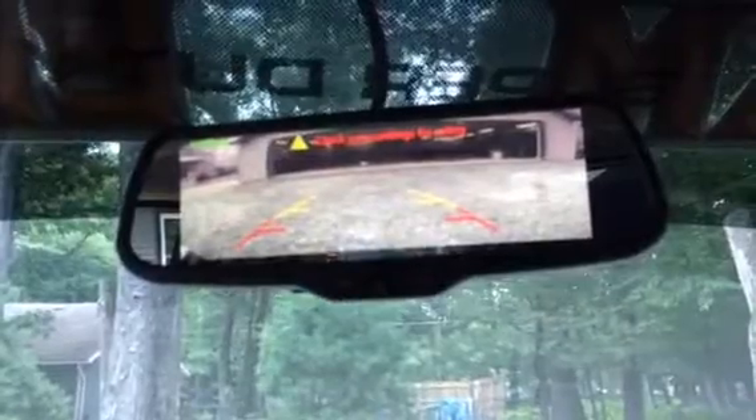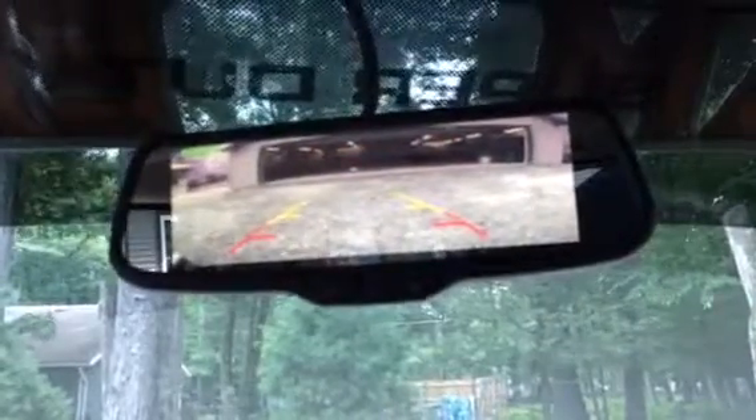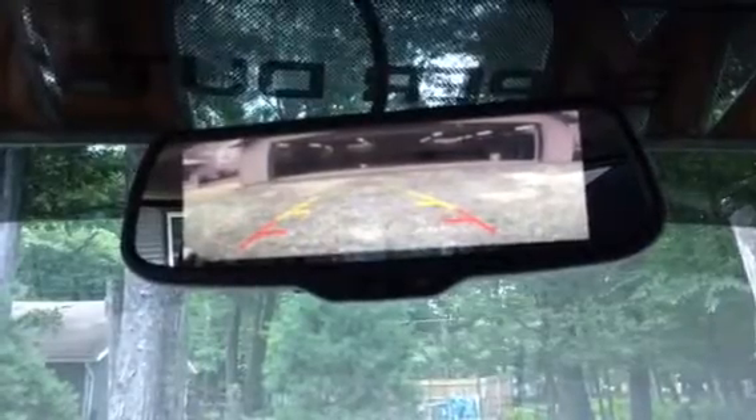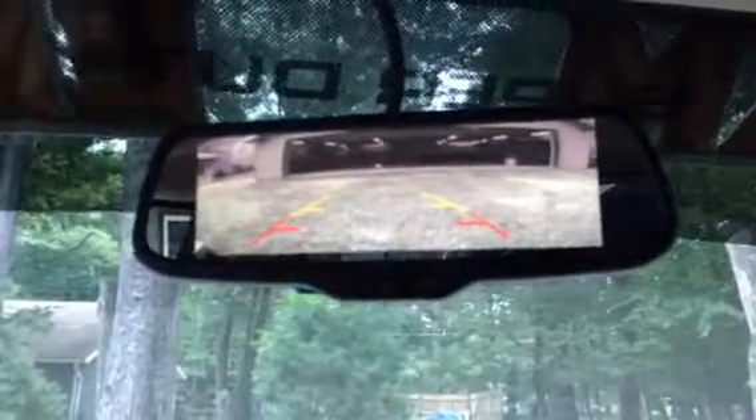Check out this picture. The entire screen becomes a camera picture of the backup image — 7.3 inches. Very cool stuff.